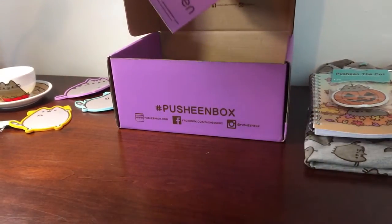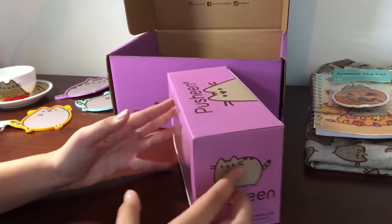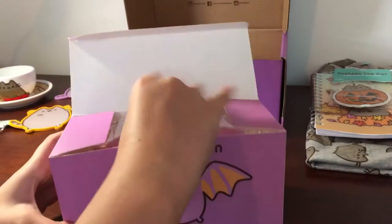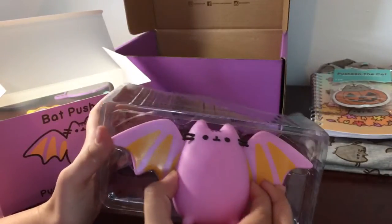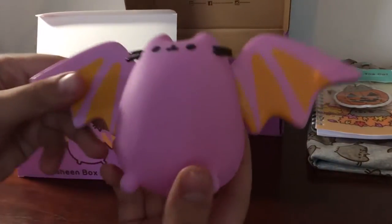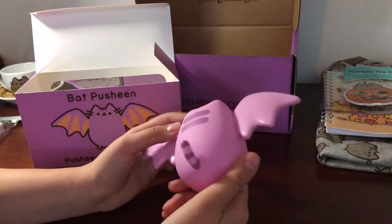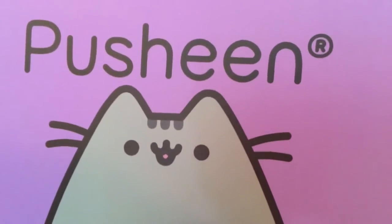And now for the final thing. The final figure. It's so cute. I tried really hard not to destroy the packaging because it's so cute. Good thing it doesn't have any white stuff on it. That's so cute. I don't even want to throw the packaging away.